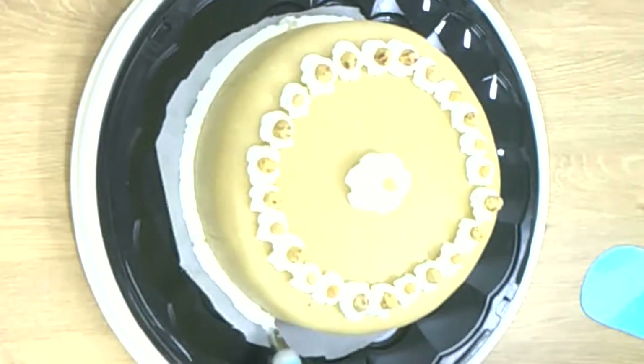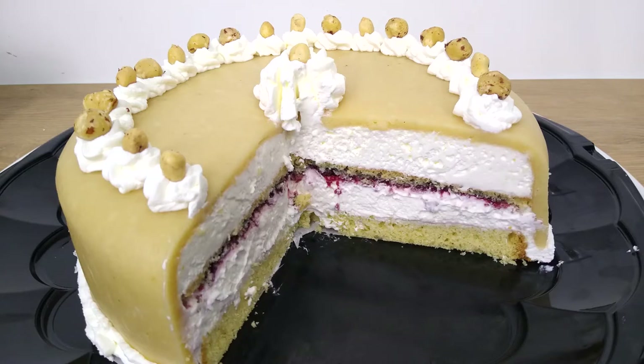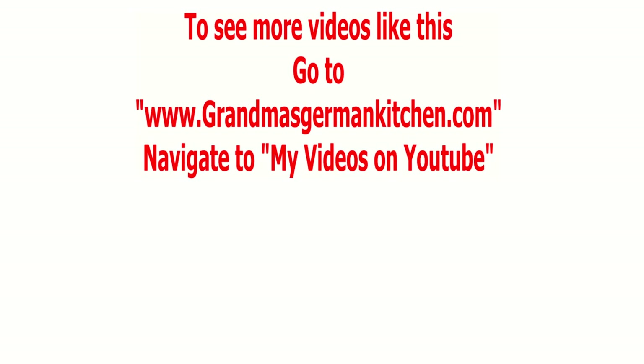Thank you for watching. This was our marzipan cake — or in North Germany, we say nut cake, Nuss Torte. It looks good and it tastes fantastic. See you next time.